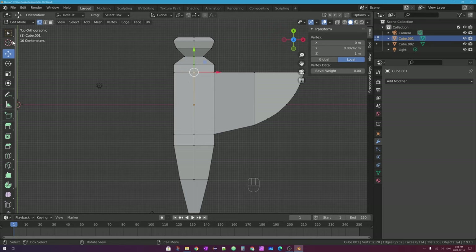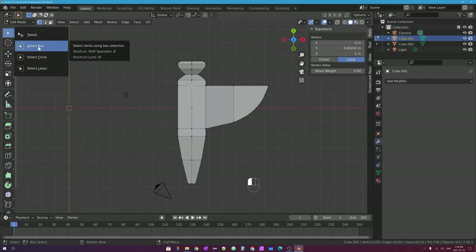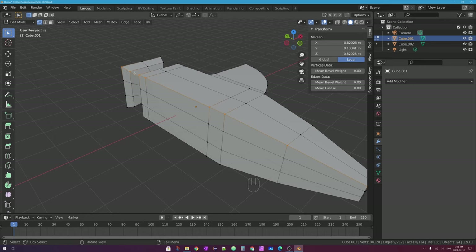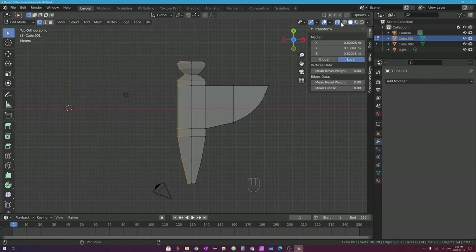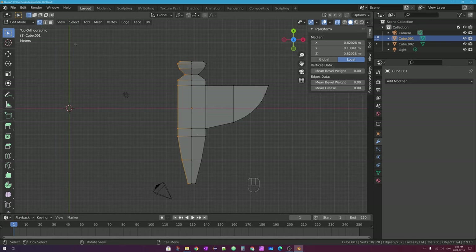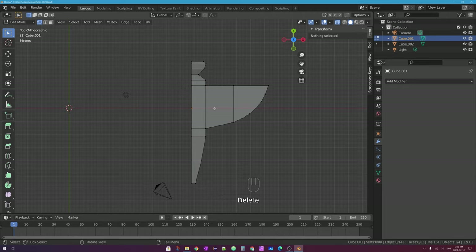Next, in edit mode I need to select all of the vertices on the other side that I don't want to keep, because I'm going to mirror the right-hand side. I'll go into vertex select mode and use my box selection tool. From the top view, I can't see through my mesh, so I'm only selecting visible vertices. I want to select all the way through, so I'll turn on X-ray mode — that lets me see through my mesh. Back in top view, I use box select to select everything including vertices on the other side. Then I'll press X on my keyboard and delete those vertices — in vertex select mode, delete vertices. There we go, I've got half of my mesh.